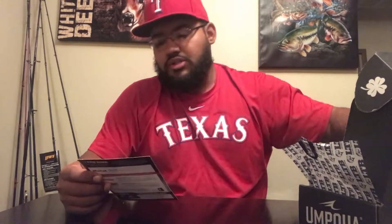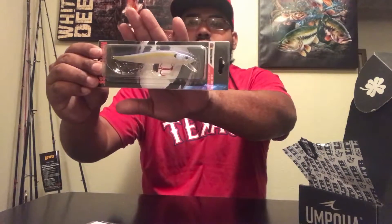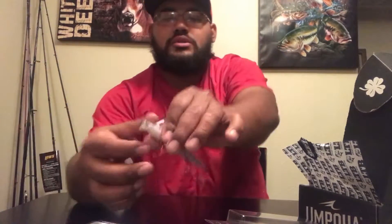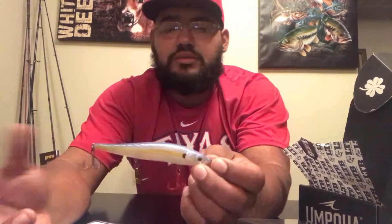Starting things off — the Monster Bass Slim Jim 110. Real nice jerkbait right there. It is a half ounce and four and three-eighths inches. It's in a sexy shad color. Nice three treble hooks and a real nice rattle to it. Fluorocarbon line will be good with this one. That's what I would use, but that's up to you. This one is $11.99.